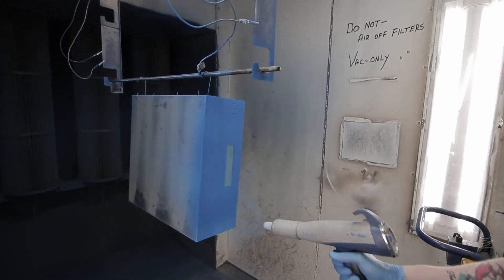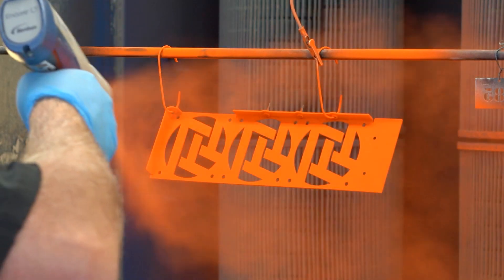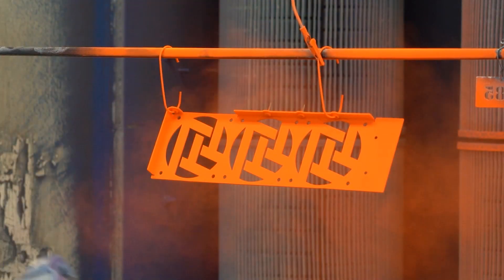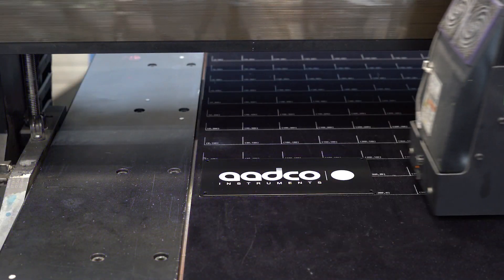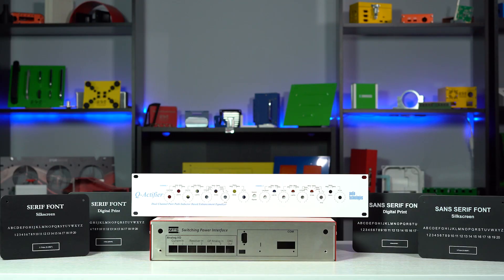Here at ProtoCase, our mission is to make the custom enclosures, parts, and panels that you need exactly how you need them. Part of that is with our full-service graphics department, where we deploy digital printing and silkscreening in order to apply artwork, logos, and text to your custom designs.